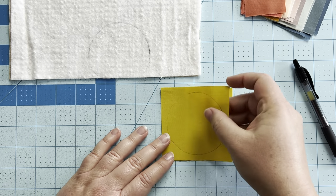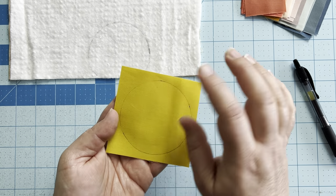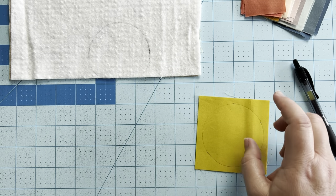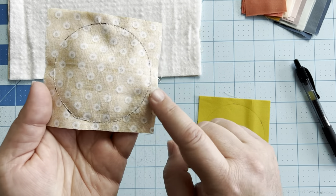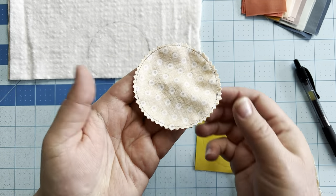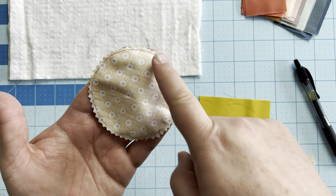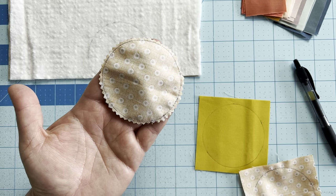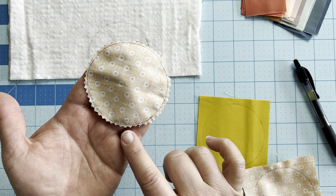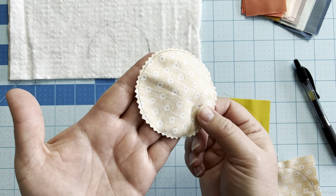To create your sun, take your two pieces and place them right sides together. If you're using patterned fabric, make sure those two right sides are together. Then sew around the entire circle right on your traced line. Once you've done that, trim around the seam allowance. I like to use pinking shears — if you don't, you'll trim with a quarter inch seam allowance and then need to notch all the way around the circle so it lays flat. Make sure you get up close to your stitch line but do not go through it, or you'll create holes inside your sun.